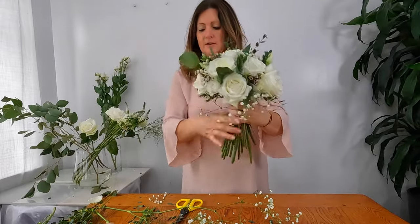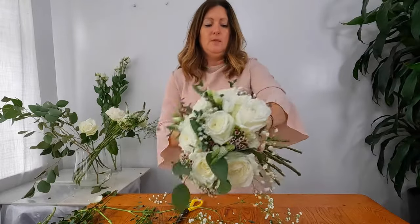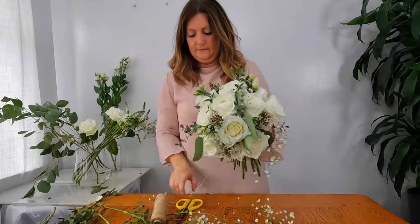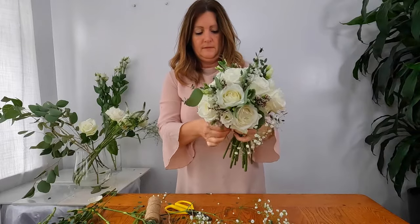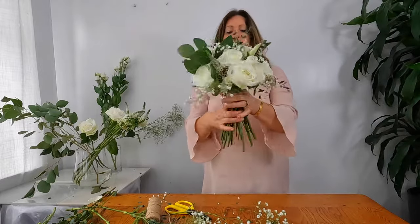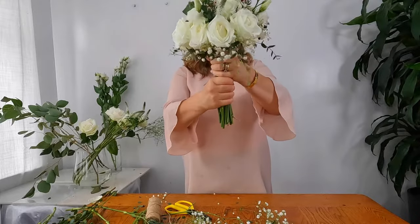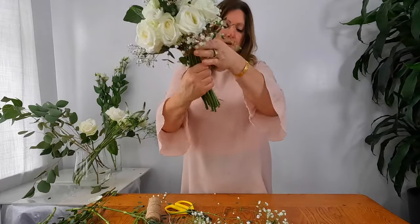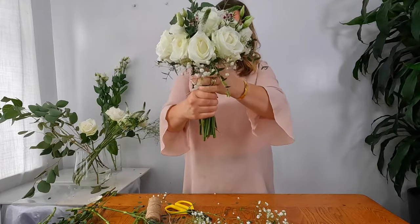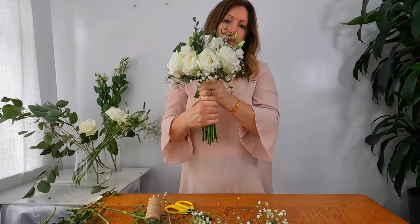First of all with a hand tie I'm going to quickly secure these ones I've added. With a hand tie you need to make sure you have a good two hands' worth on your stem for the bride to hold, and then you need probably about another inch of stems showing after the ribbon. This is just how I like to do it and how I was taught at college and how most brides request their bouquets.